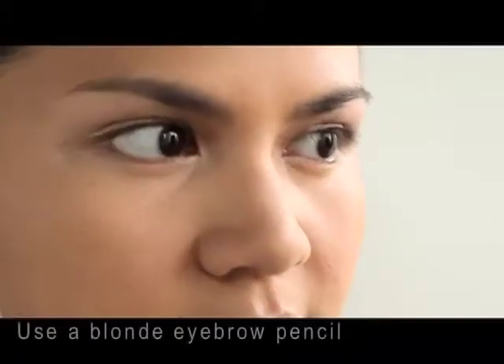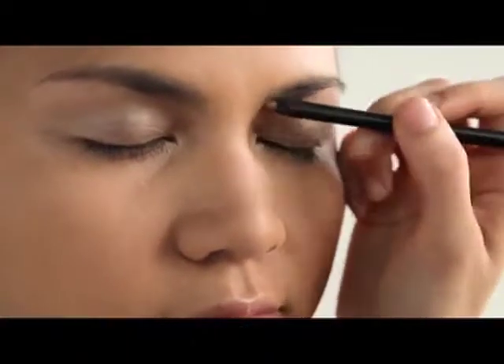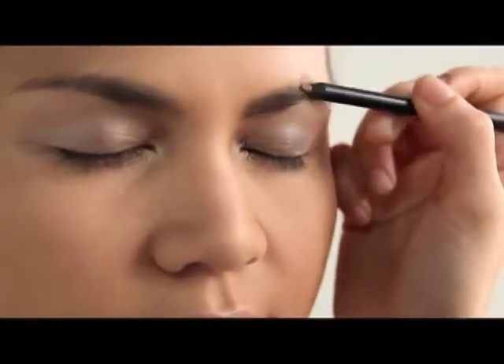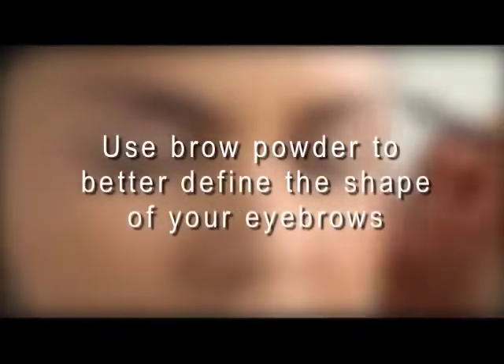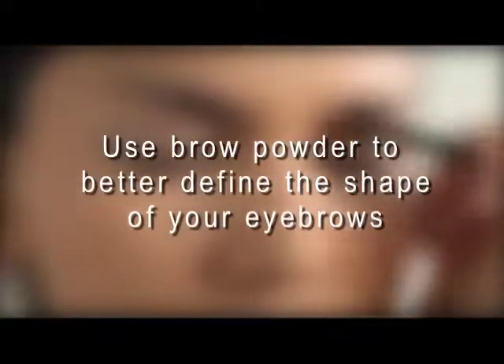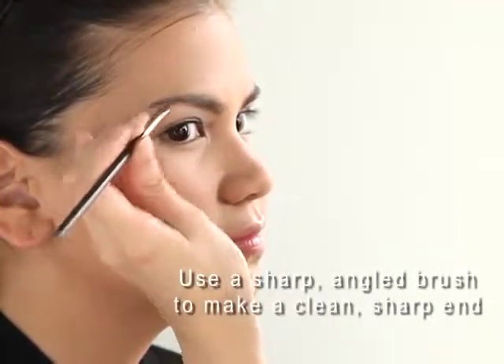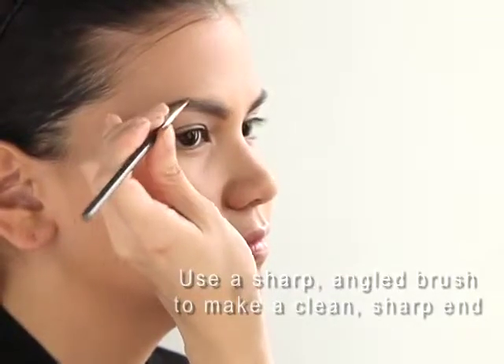I've chosen a blonde eyebrow pencil and we're just gonna draw in a thicker, fuller eyebrow on her. Then we're gonna further define the shape by putting brow powder on top of the pencil. I've chosen a small angle brush to make the shape of the eyebrow more precise, and I really like having a sharp end to my eyebrow.